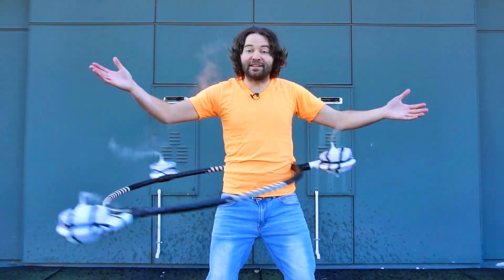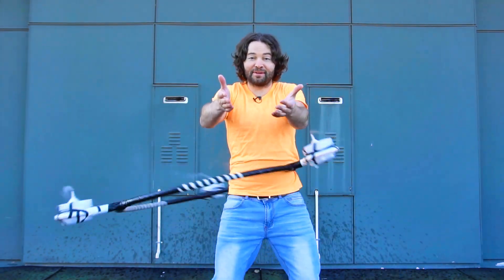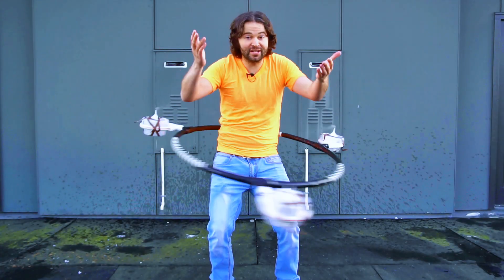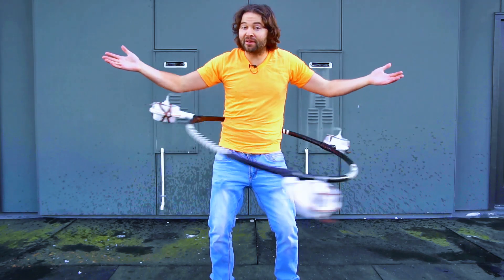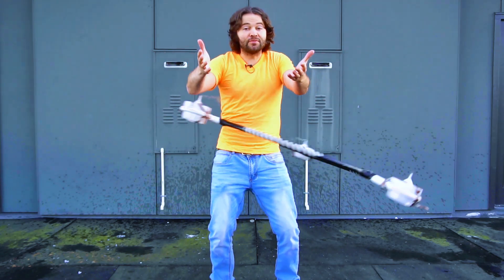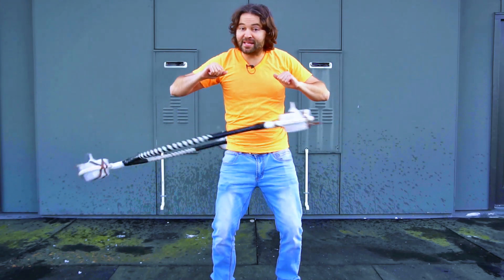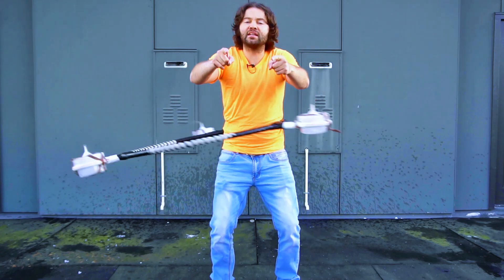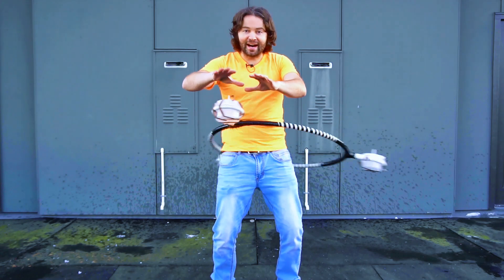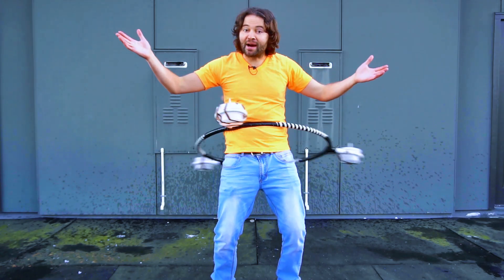So wow, what did you guys think of this dry ice on the hoop with hot water experiment? Tell me in the comments. So there you have it — the dry ice hoop! This is part of a new series I'm making called What Can I Mount to a Hoop? So if you guys want to see me mount other things to hoops, please write about it in the comment section below and the comment that gets the most likes I will consider doing for a future video in this series.